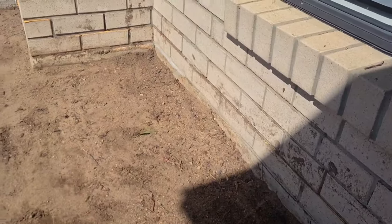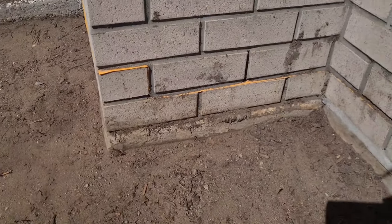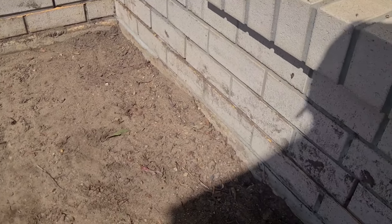My home has a termite barrier — you can see it here. Make sure the pebbles won't go over that, as it's not safe. I removed a bit more soil around that area so the pebbles won't cover the termite barrier.